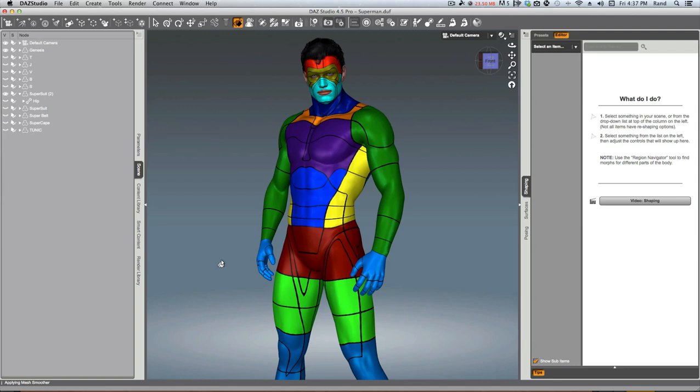Hello, this is Randall Lloyd. Welcome to Episode 1 of Supersuit Tips and Tricks. I'm going to show you a bunch of stuff about the ultra-cool Supersuit that maybe you didn't know. We're going to start off today with one of my favorite things to do with the Supersuit, and that is to use it as a deformation tool.